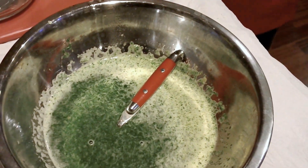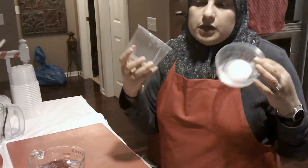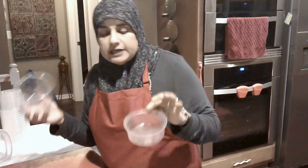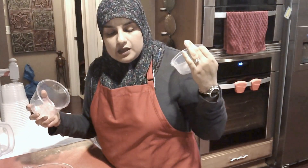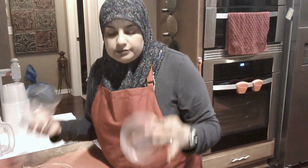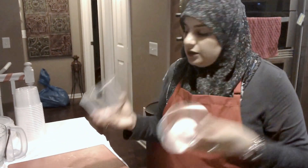What I usually do is get containers like these — I have two sizes. You can use Glad containers, Ziploc bags, or any kind of container. You can even put it in an ice cube tray and freeze it. The only reason I don't do it that way is I don't like the freezer smell that gets into the chutney cubes by the time they're frozen.